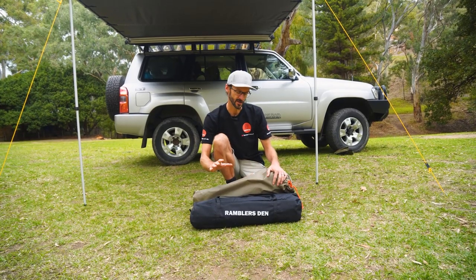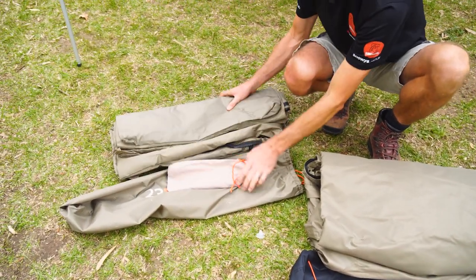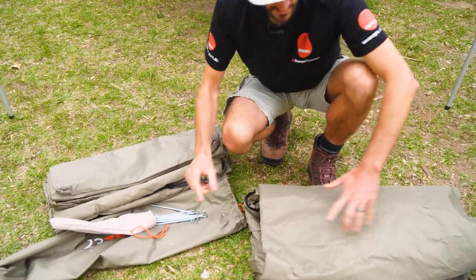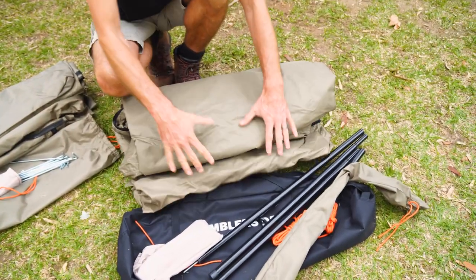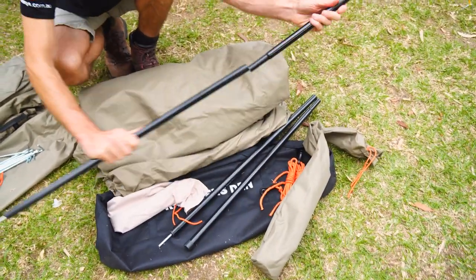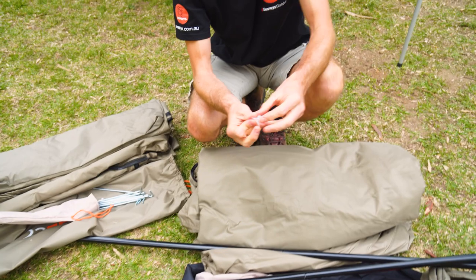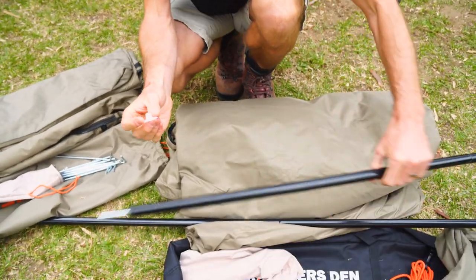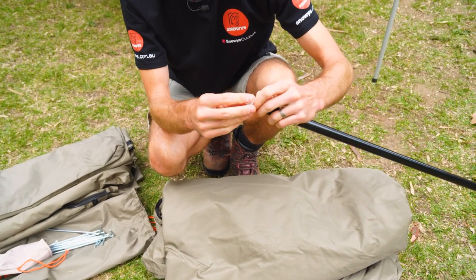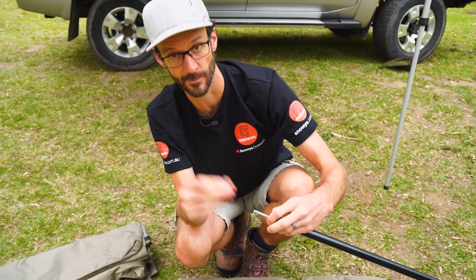In the bag with the walls you get two walls rolled up and a few medium-duty pegs. In the Rambler's Den shelter section, you get the tent, a bag of pegs, a couple of guy ropes, and two poles that go inside the shelter. There are also some little caps — this is my first time setting it up, but I assume they go on the end of the spigots, perhaps on the outside or inside, to stop rain getting in or to support the fabric against it.